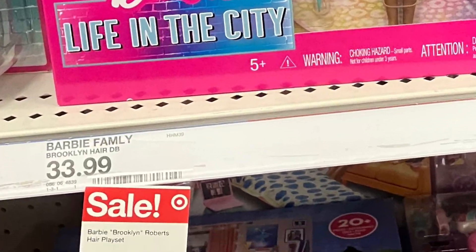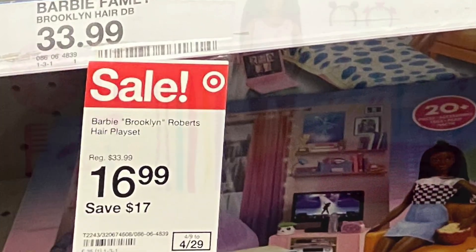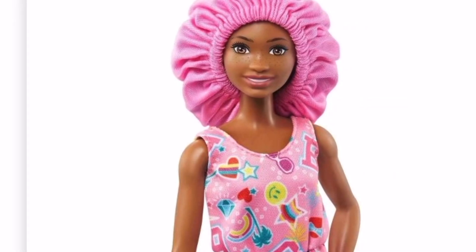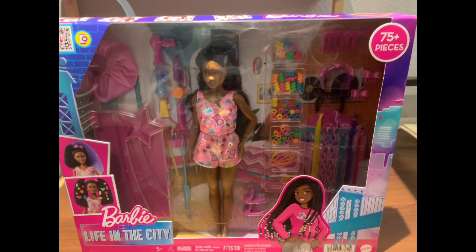I was scrolling the Target aisle and found the Barbie Bookman Roberts Hair Play Set on sale for $16.99. I also checked on the Target app and it was the same price.